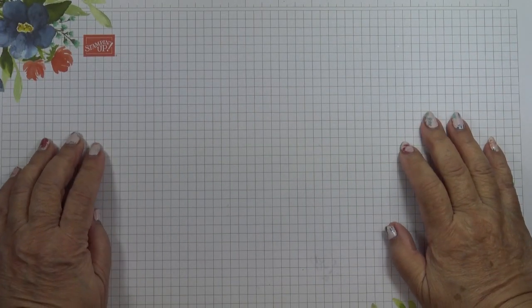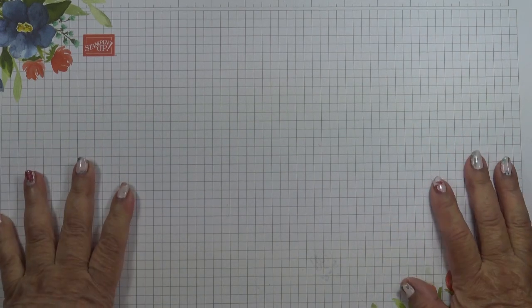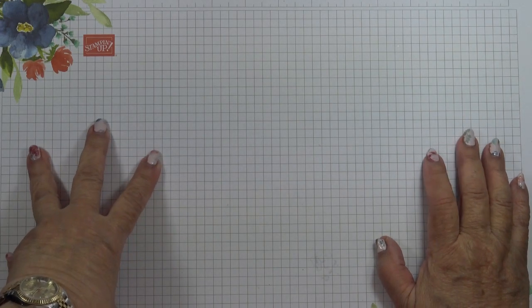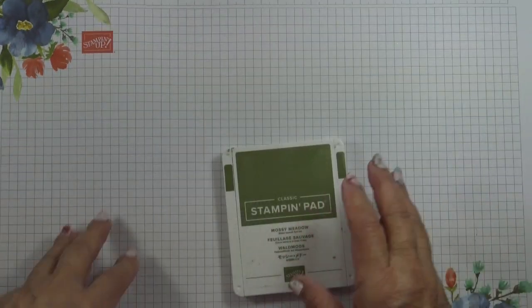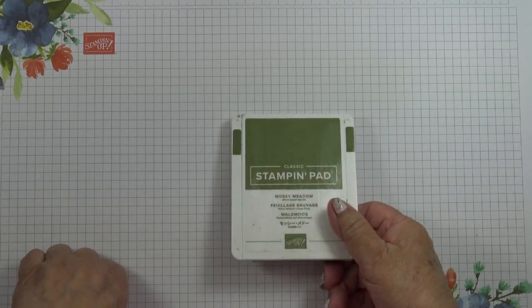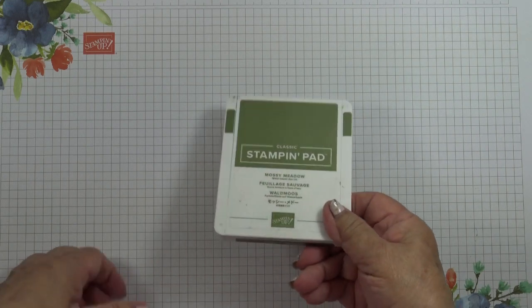Hi, I'm Elaine. Welcome to Top Tip Tuesday on my Stamp with Elaine Facebook page. It's been some time since Stamping Up revamped the ink pads — I think it was in 2018 — and this is the current format today. I still have customers who struggle to get them open and many prefer the old style, so today's Top Tip is on how to open them easily.